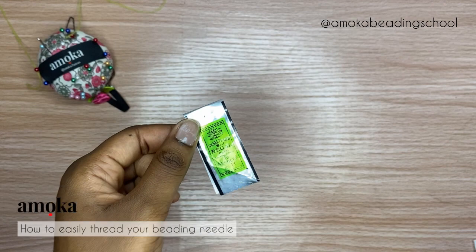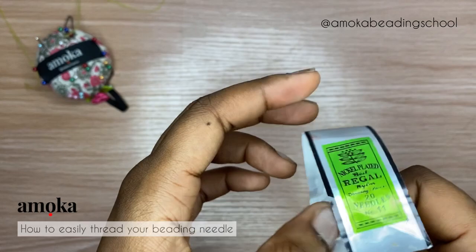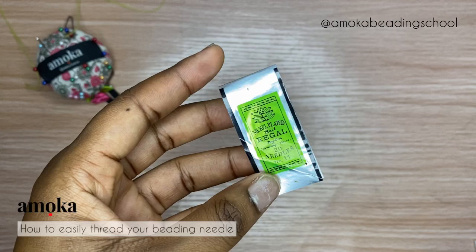Today we'll be learning how to thread our beading needles. Believe me, this is one of the questions I get the most — sometimes in my classes, sometimes in our community. People always ask: what's the easiest way to thread beading needles? Most times they ask because beading needles are super thin and the eye of the needle is small, so it can be quite difficult.